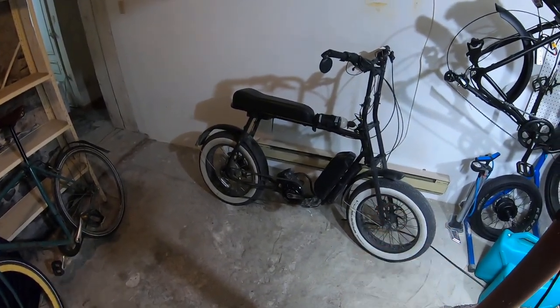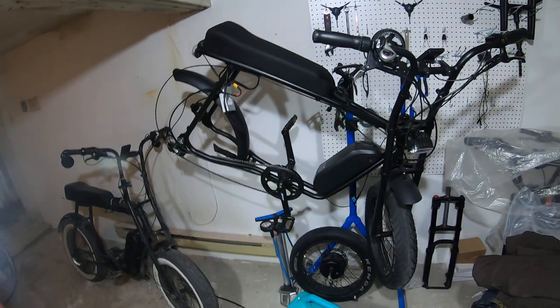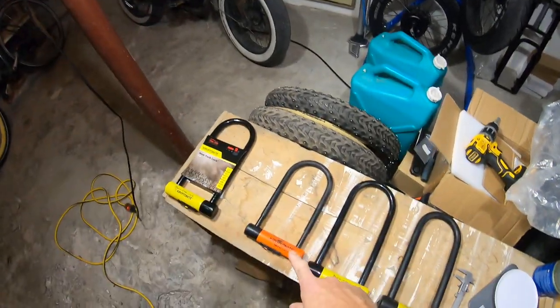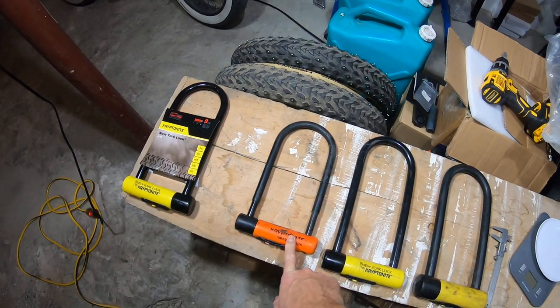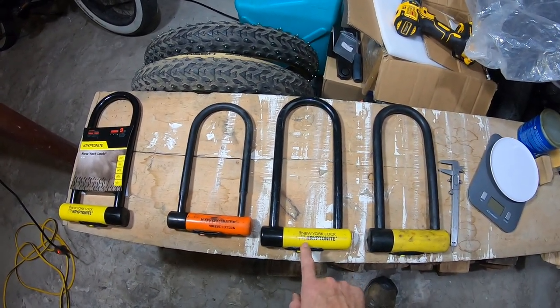I would also use it as a secondary lock for something like this fat bike — this is more in the $3,000 to $4,000 range. I'm working on a few of them, so I would use this as a secondary lock.